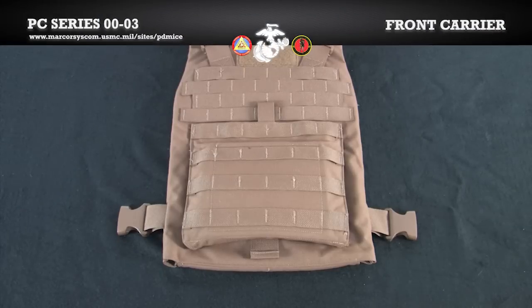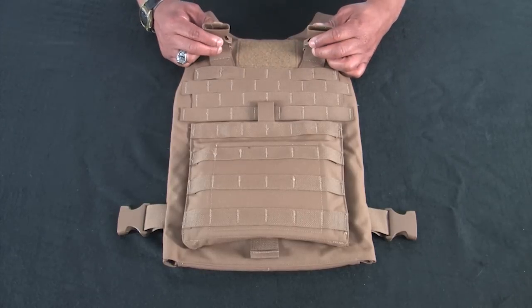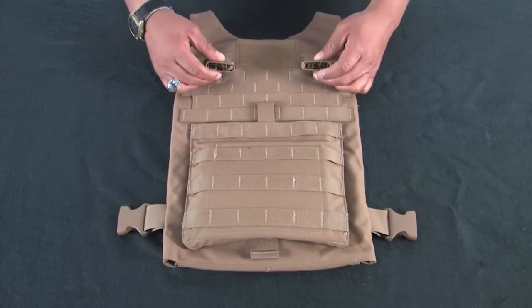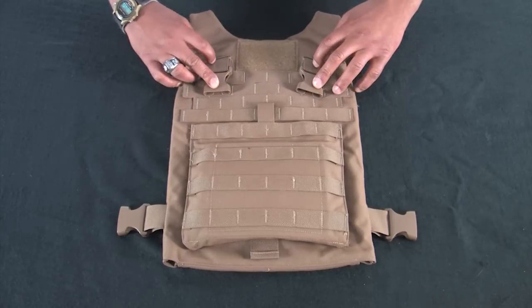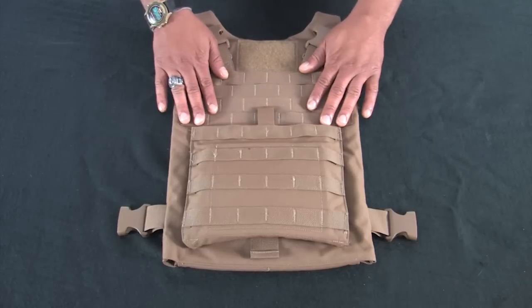We are now ready to conduct the front carrier inspection and insert the eSAPI plate. There are two side release buckles at the top of the vest. There is a metal ring under each side release buckle for the use of the optional Yib-Yab shoulder strap, which will be demonstrated later.